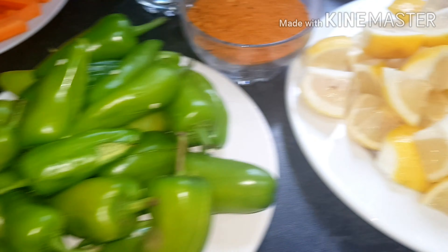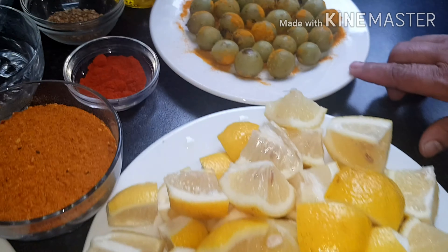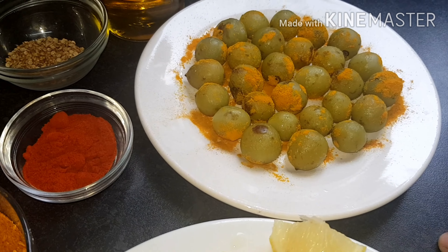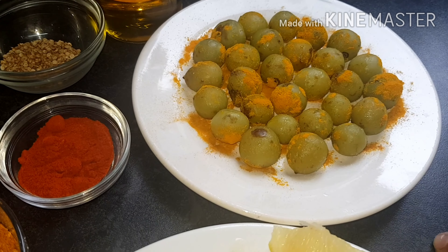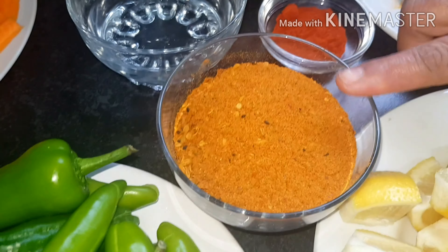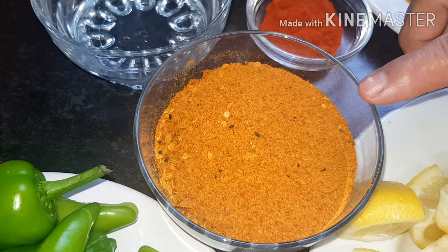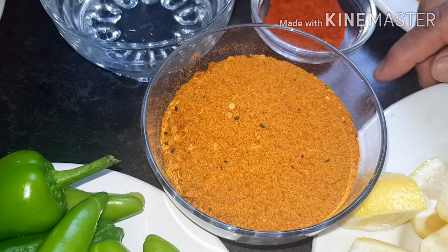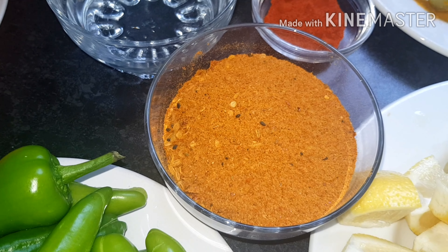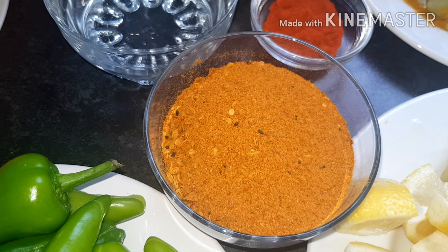Our ingredients are: one kilo of carrots, two big mangoes, one kilo of bullet chilies, one kilo of lemon, half a kilo of misode, one cup of green tomatoes, and a cup of mixed masala.